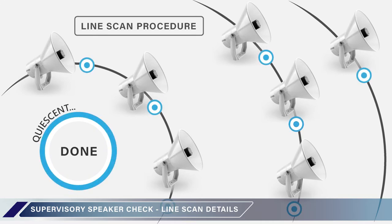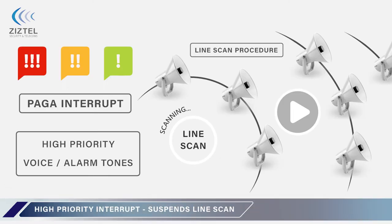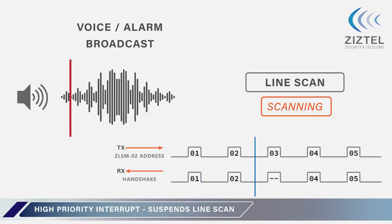In the event of a ZLSM failure to handshake, a fault report is logged and the host PAGA is signaled. The graphical user interface delivers a clear indication of the system status. In the event that the PAGA is engaged by a higher priority voice or alarm input, the ZADS test is suspended for the duration of the broadcast. Upon completion of the broadcast, the test will continue where it left off.